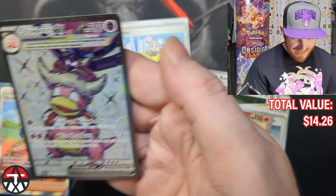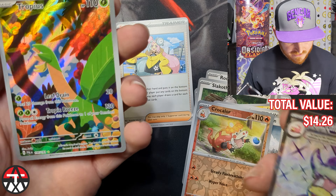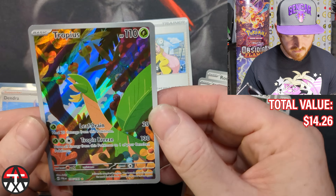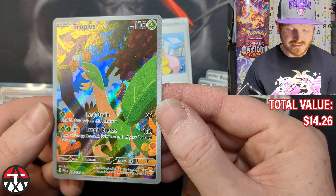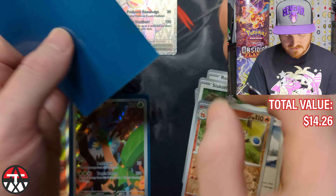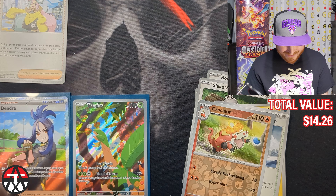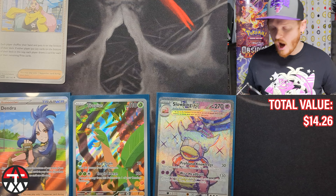Tropius illustration rare, Slowking EX super secret extra mega rare — let's take a look at these guys. That is a cool Slowking, and that Tropius — look at that art, that art is sick! The greens just pop off that card. Pokemon does art the best — I've never seen a card company do art like Pokemon, and this is coming from someone who's played Magic for decades. That was a sick pull, guys, that was freaking worth everything. We're gonna sleeve those up.